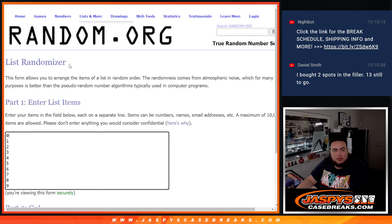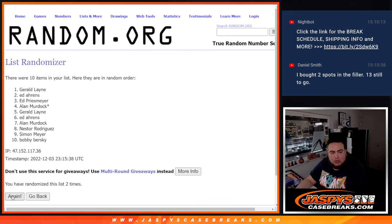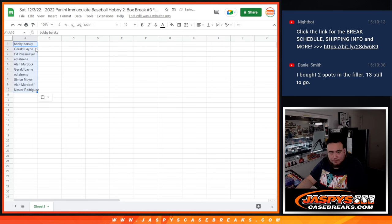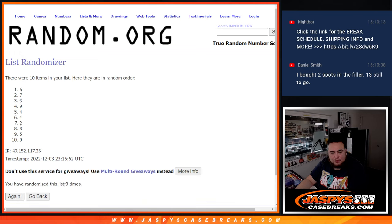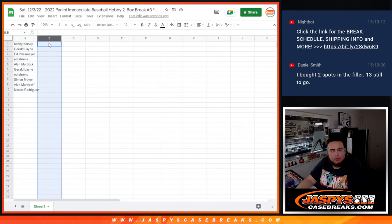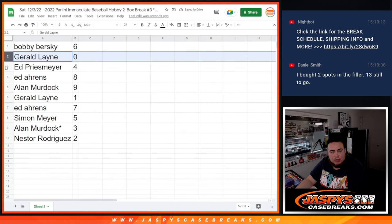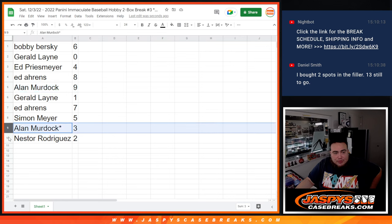Here's a dice roll — customers range from Simon down to Alan. We got zero, one, two, three, four, five, six, seven, eight, nine. Roll — and we got two, four times. Then another roll: Bobby at the top down to Nester at the bottom, four times. Final assignments: Bobby with six, Jerry with zero, Ed P with four, Ed Aarons with eight, Allen with nine, Gerald with one, Aarons with seven, Simon with five, Allen with three, and Nester with two.